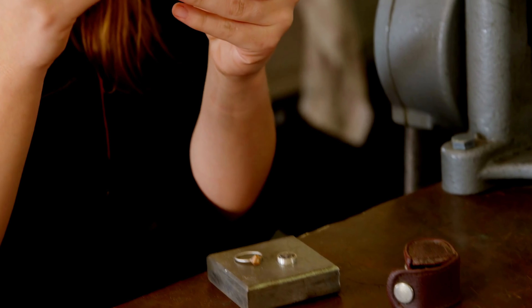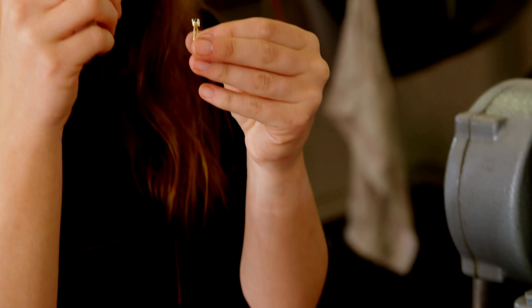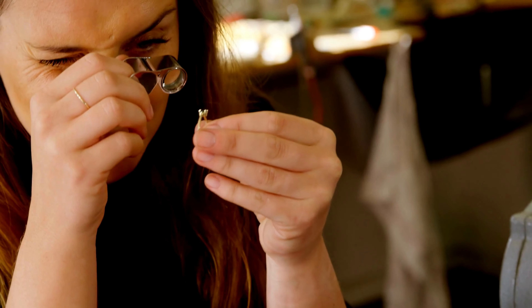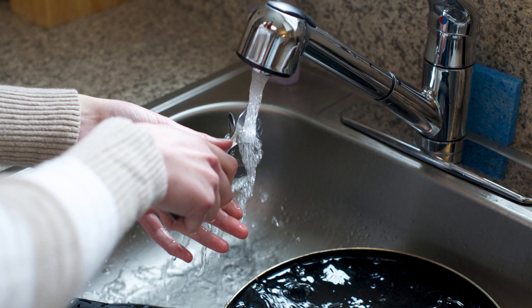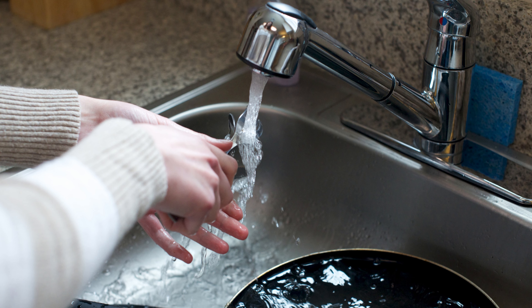This substitution guarantees the user a consistent quality of cleanliness while still being economical and environmentally conscious. As always, the key is in the gentle application, thorough rinsing, and complete drying to unveil a piece that looks and feels brand new.